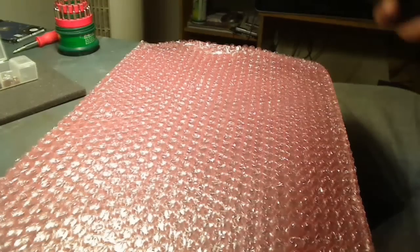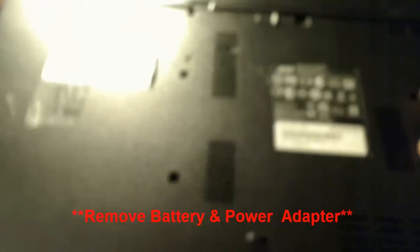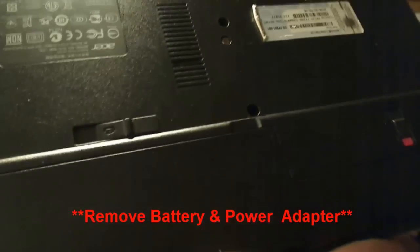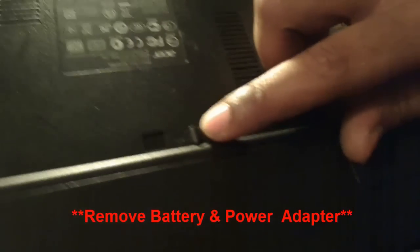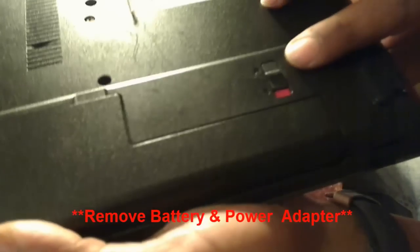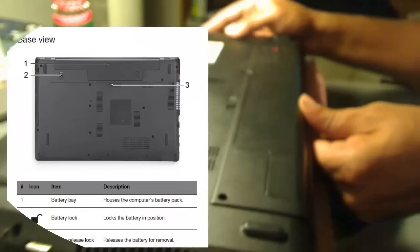Before we begin, the first thing you want to do is disconnect the battery and also the AC adapter if you have that hooked up. Once you disconnect those, we can go ahead and begin. There's a latch on the back of the laptop — when you see red, that means it's unlocked, so you can go ahead and remove the battery very easily.